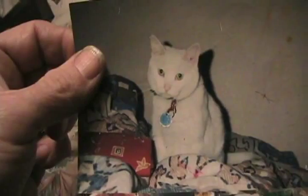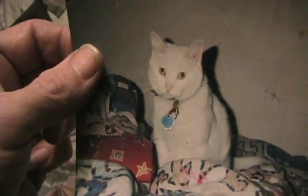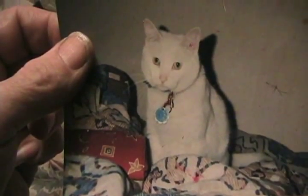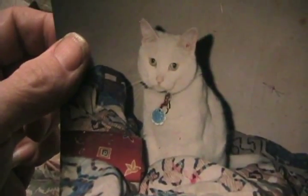And my icon on my channel — my kitty. Her name was Mom. She's dead now; she died of old age. Well, it's wintertime, so this will have to do. Thanks for watching.